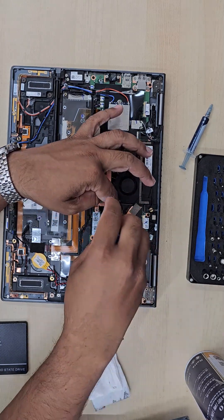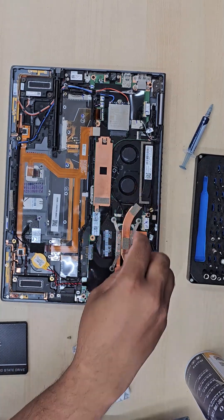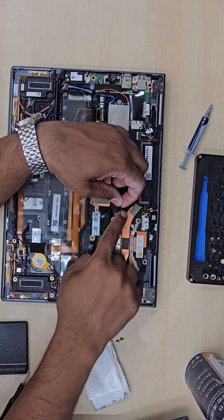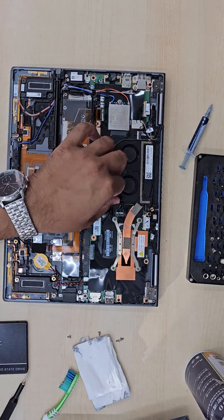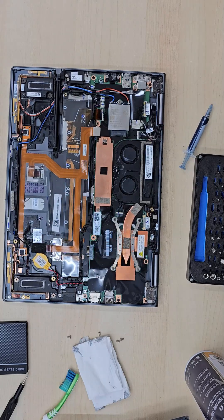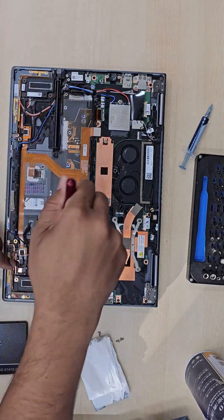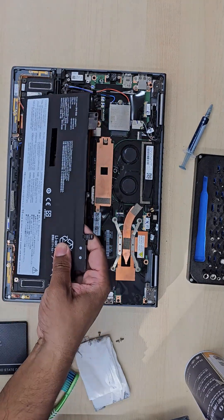When choosing thermal paste, don't go for a cheap one. You can get a large amount of cheap paste for two to five pounds, but remember you're only going to use it once a year, so invest in a good quality thermal compound — for example MX4, which costs about eight to ten pounds for four grams.